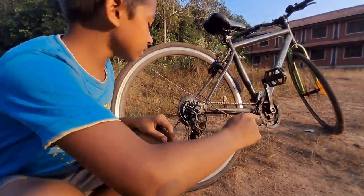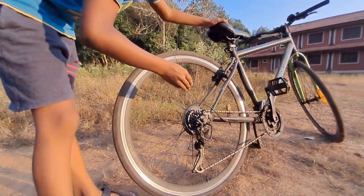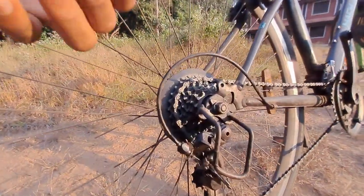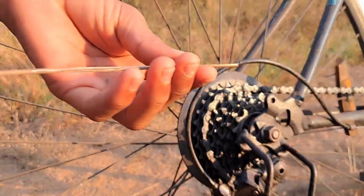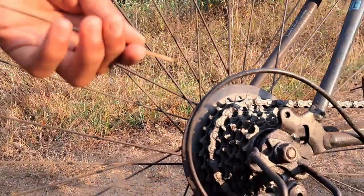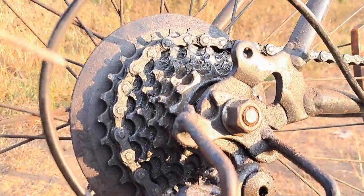So when you hear that sound, you might wonder what the problem is. You can fix it by yourself with a thin stick. I use a little stick from a leaf, and you can use any similar stick for this.